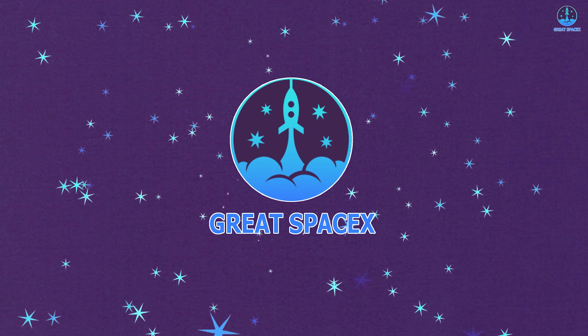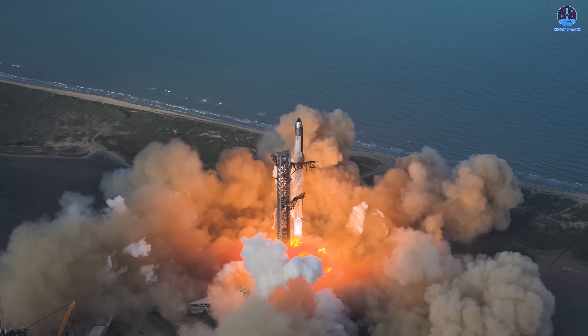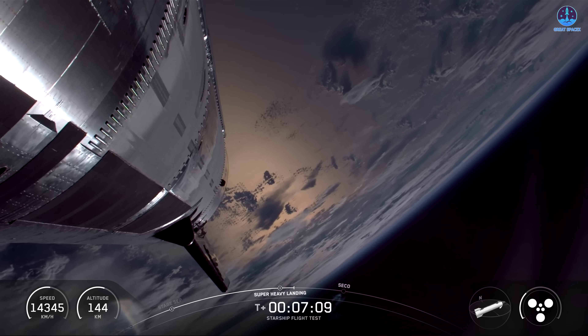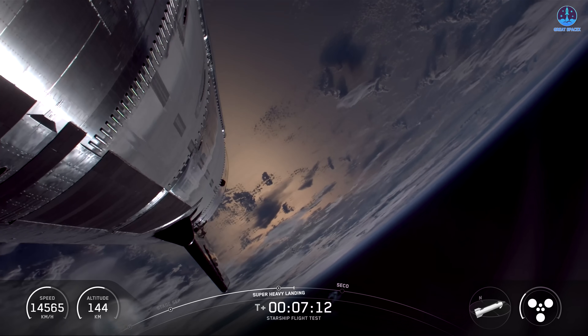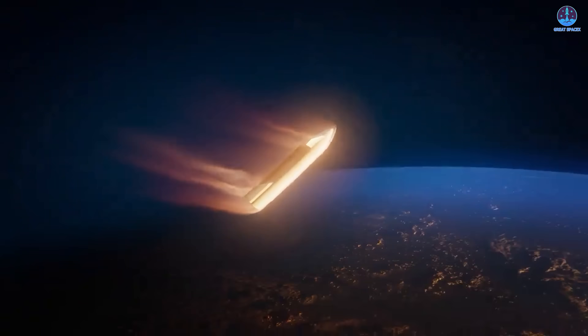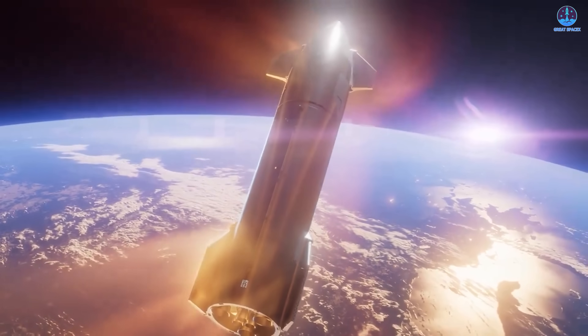SpaceX is making steady progress, especially with the recent success of Flight 10. Thanks to that milestone, the company is moving closer to achieving its long-term goal of full reusability, with Musk indicating that SpaceX may attempt to catch a ship as early as next year. But while reusability has always been central to the Starship program, actually reaching it and then mastering it is an enormous challenge.